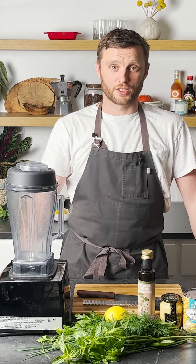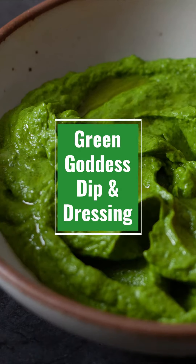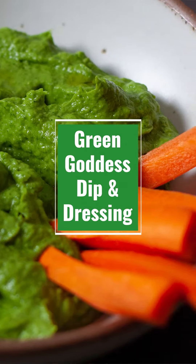Hi, this is Chef Ollie in the Fresh Harvest Kitchen, and today I'm going to show you a Green Goddess dip and dressing, and it's vegan.